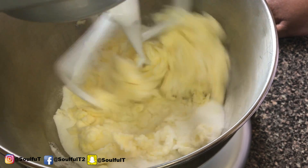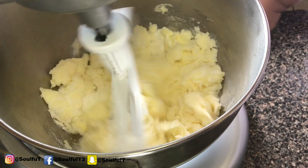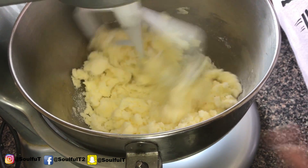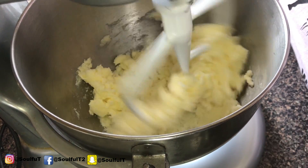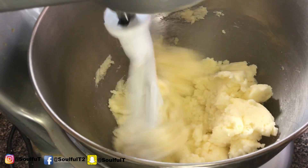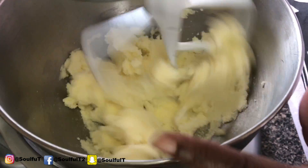Preheat your oven at 325 degrees and get out your favorite bundt pan. We're going to let this mix go for about a good five minutes to incorporate the sugar and butter — I want to make it nice and fluffy. Now that the sugar is all done, I'm going to speed it up just a little.